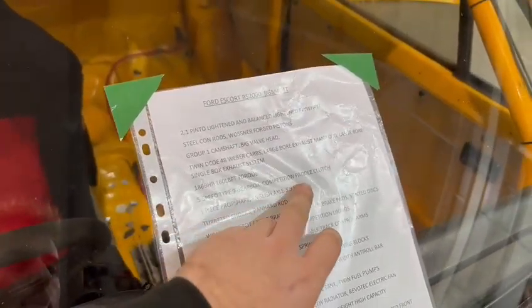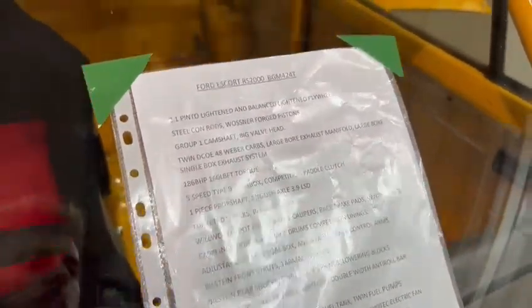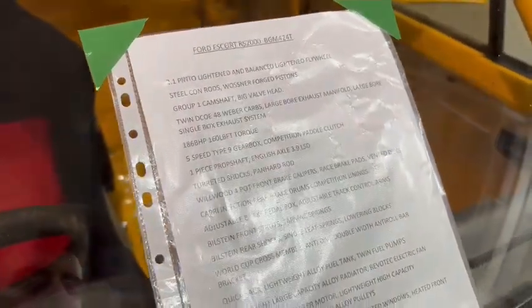5-speed Type 9 gearbox, competition paddle clutch, one-piece prop shaft, English axle, 3.9 limited slip diff.